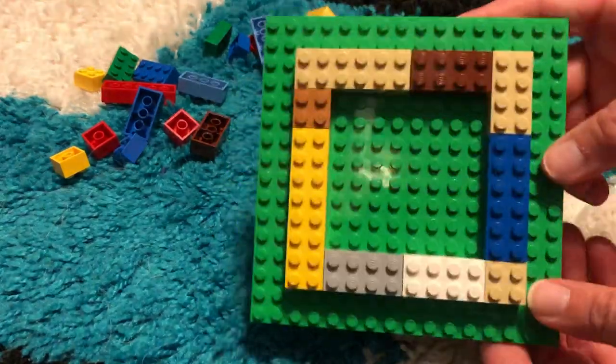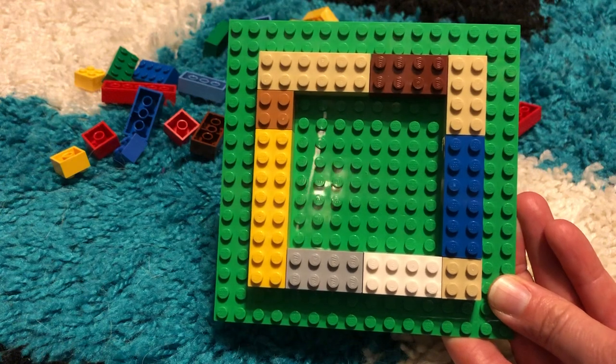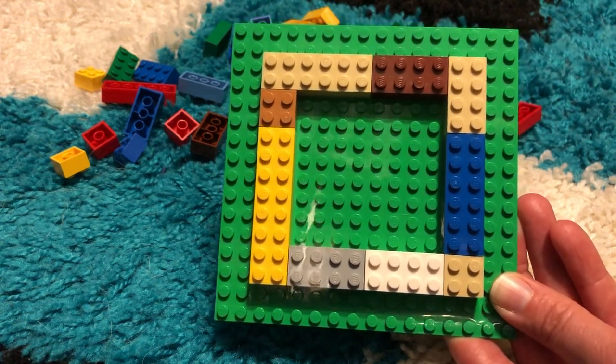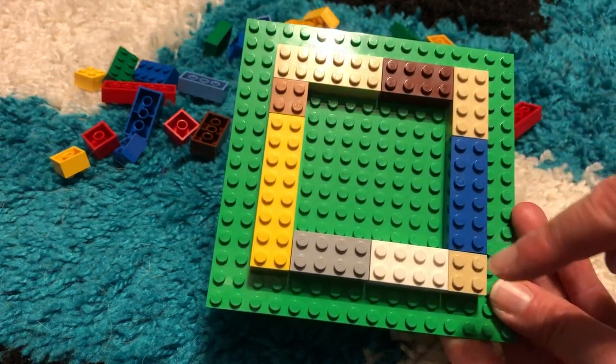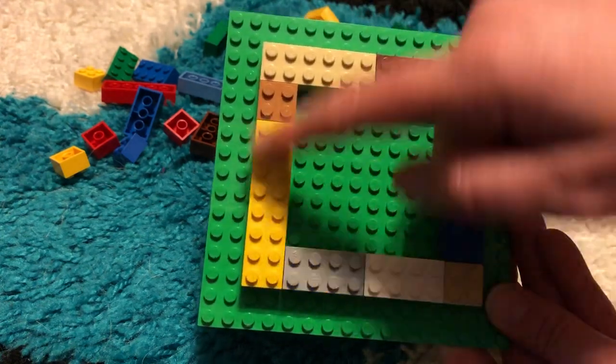First you just need a flat base and then you need to make a square on the flat base. The square can be larger or smaller — it doesn't have to be exactly like this, but this is a good size. It doesn't matter which pieces you use to form the first square,